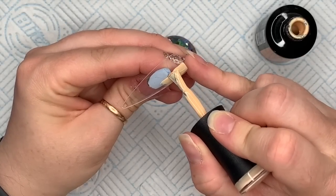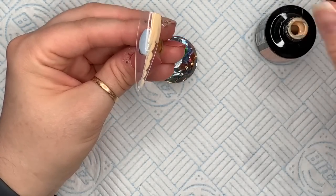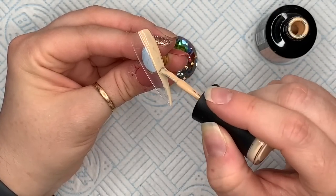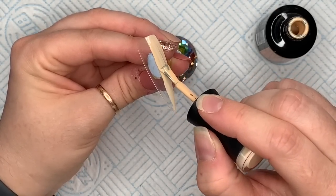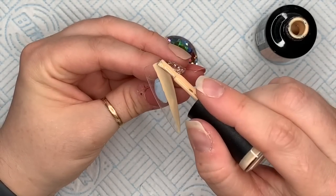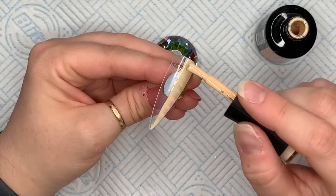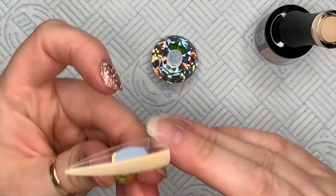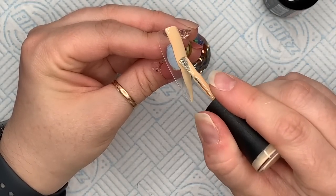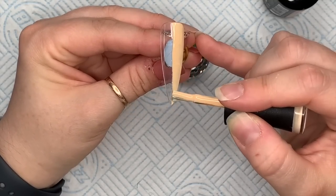The first nail I'm doing half with Crispy Cream and half with Vanilla — just try and get as neat as you can. I'm not very neat; you can always clean up the center with a cleanup brush, or you can just try and be as neat as possible. Pop that in the lamp, then do a second coat. I did go slightly over but it doesn't matter as long as it looks pretty neat.